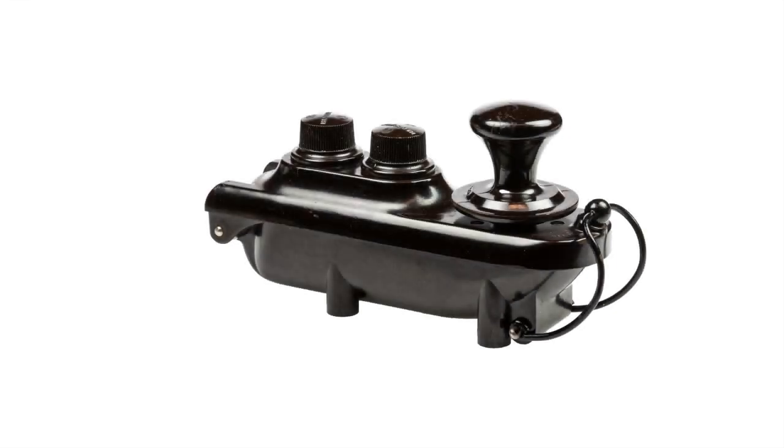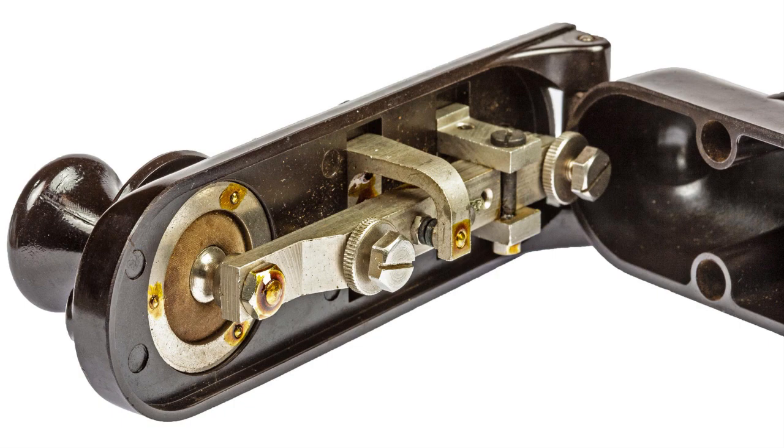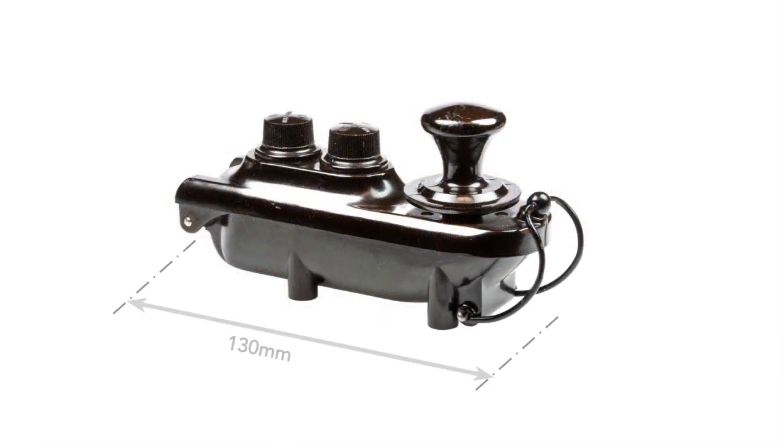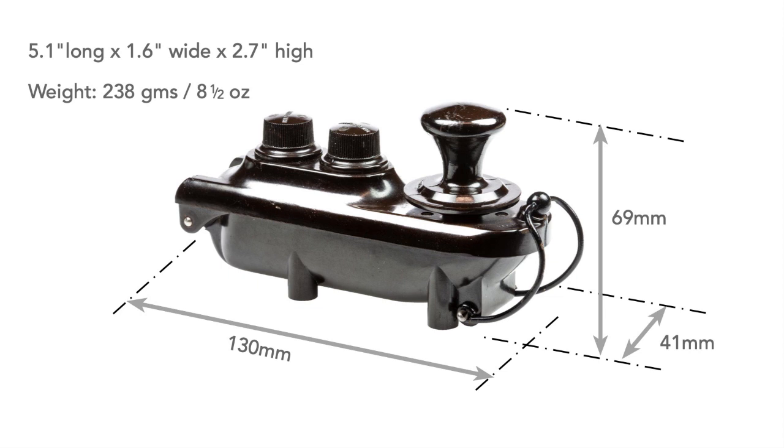The morse key was completely sealed, having a two-part Bakelite case, although there wasn't a rubber seal between them as this wasn't thought necessary. The key measured about 130 millimetres long by 41 millimetres wide and 69 millimetres high from the base to the top of the handle — that's about 5.1 inches long by 1.6 inches wide and 2.7 inches high — and it weighed about 238 grams, which is nearly eight and a half ounces.